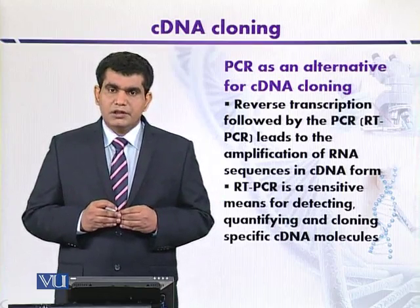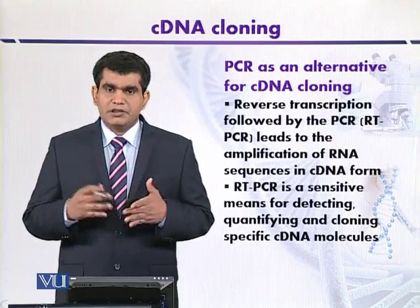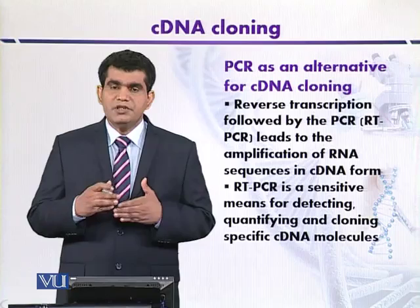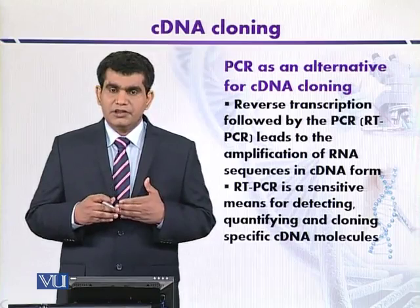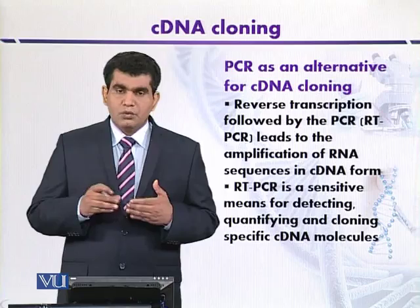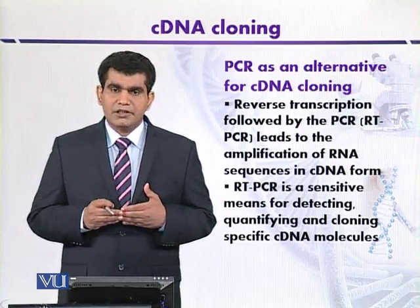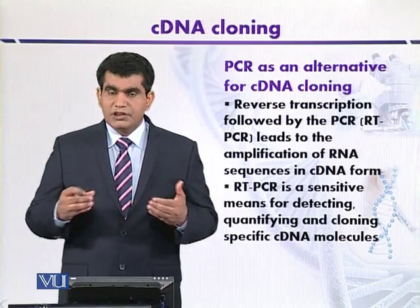Another drawback of RT-PCR is that the reverse transcriptase or polymerases used for amplification are error-prone, meaning some mistakes may occur during the process of amplification. Additionally, another problem may arise when we attempt the extraction of messenger RNA from a specific tissue type.